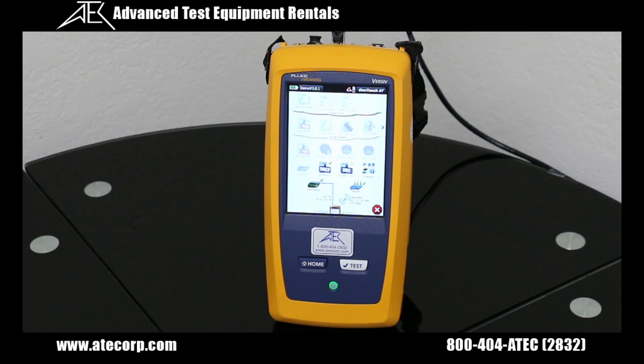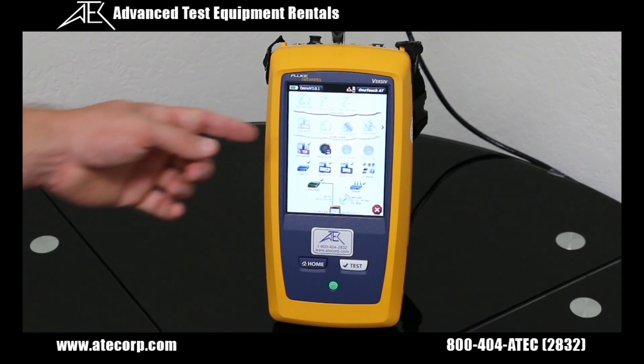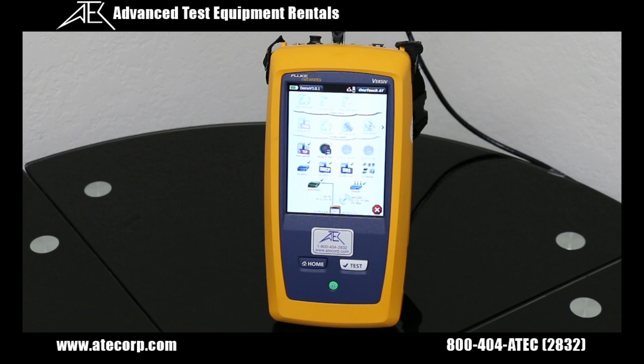You will test all the network components beginning with layer 1. This is your physical layer. This includes your cables, switches, etc. Anything connected to your network, whether it be computers, printers, will all be found within seconds.